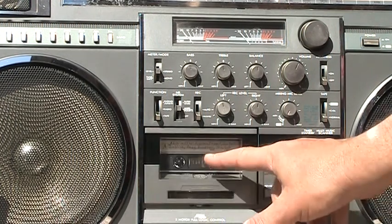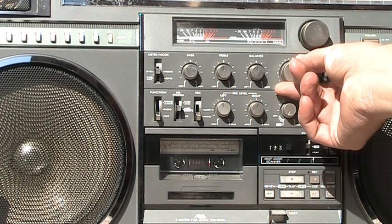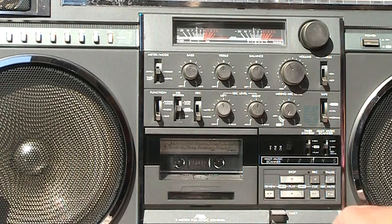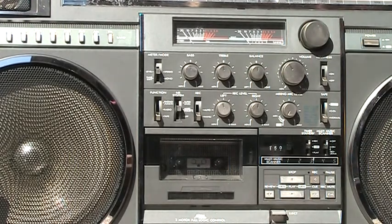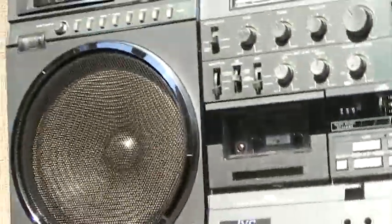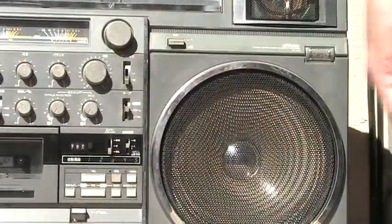I thought I said I was not going to play the tape. Let's stop now — alright. So now this thing will turn the power off. Got that one out of the way — microphone, CD player, here's the hook.